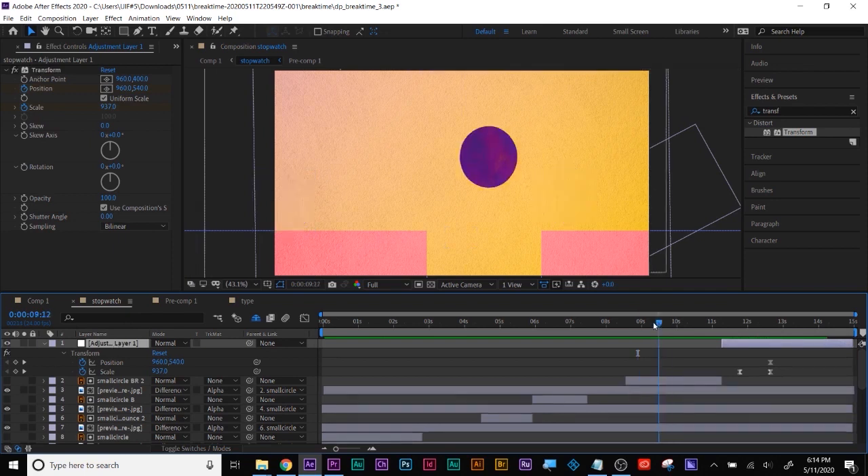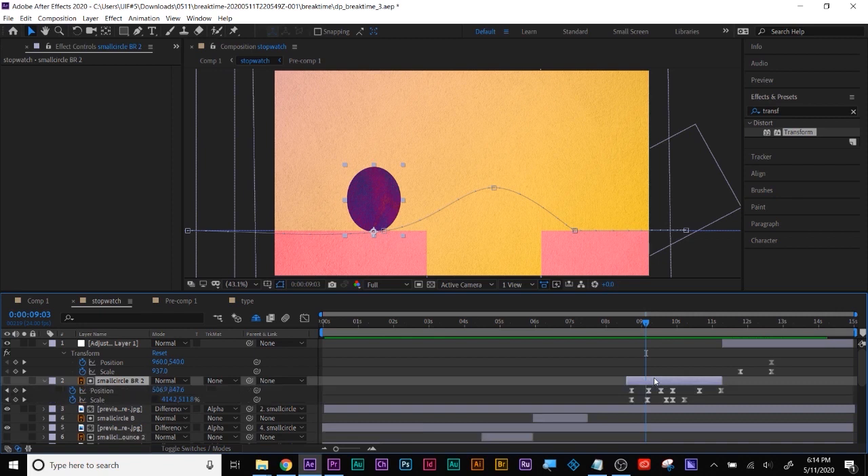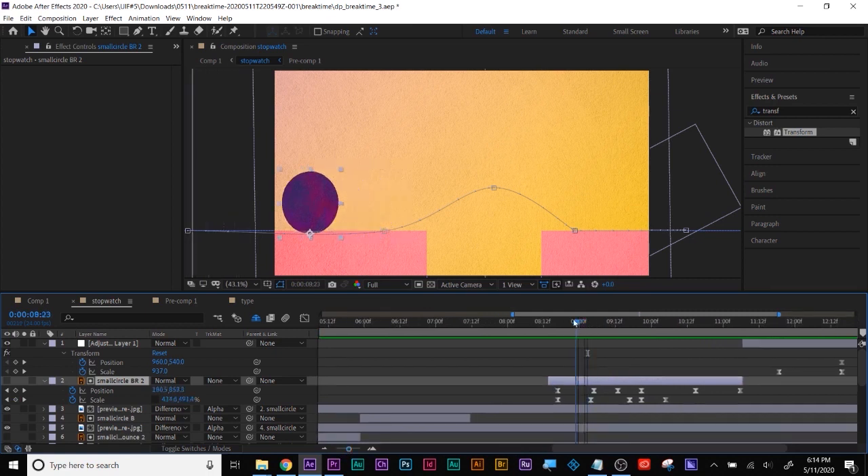Now let's take a look at your squash and stretch. A fast way of finding your way around someone else's project is to look at where your playhead is, and then any layers under that playhead are relevant. Hit the U key and that looks like where our squash and stretch is at. Don't forget you can zoom in and out of your timeline with the magnification icon.